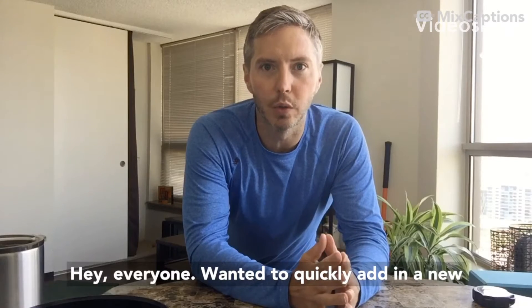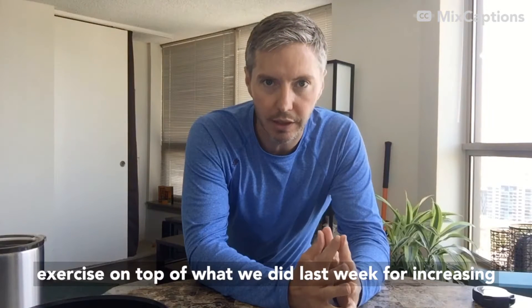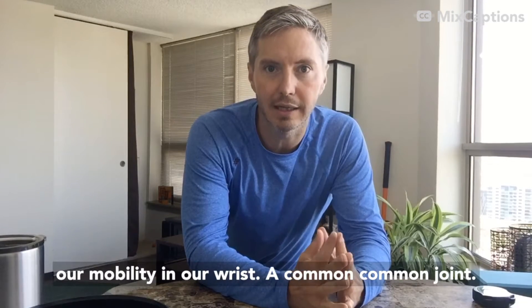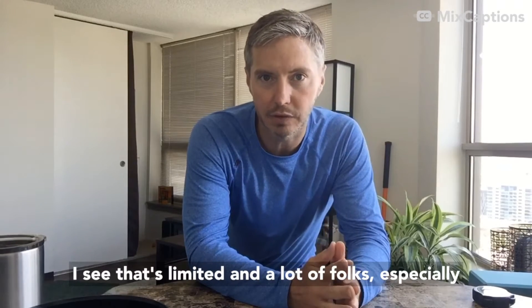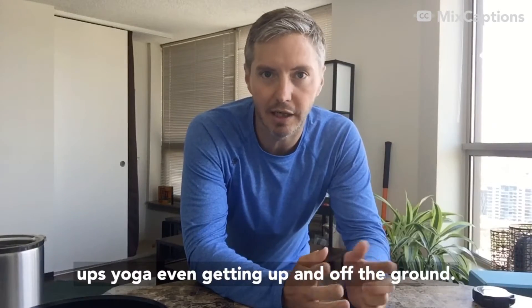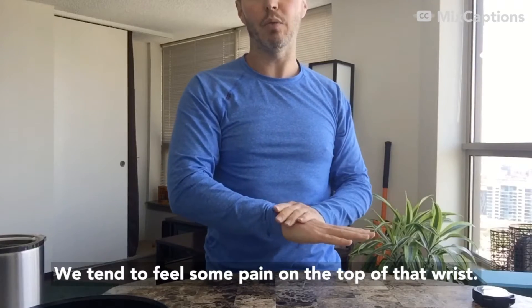Hey everyone! Wanted to quickly add in a new exercise on top of what we did last week for increasing our mobility in our wrists. A common joint I see that's limited in a lot of folks, especially when we're trying to do stuff on the ground — push-ups, yoga, even getting up and off the ground — we tend to feel some pain on the top of that wrist.